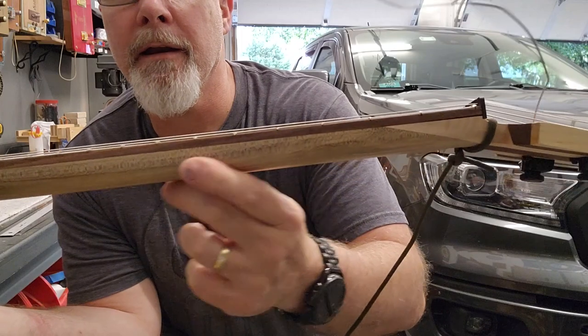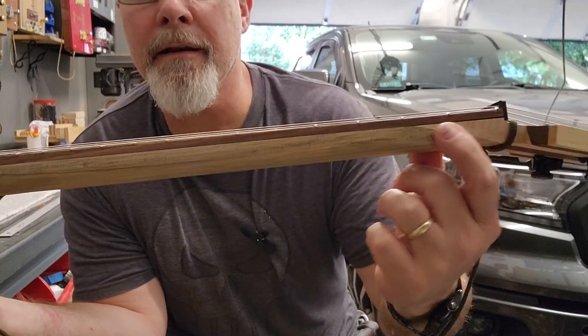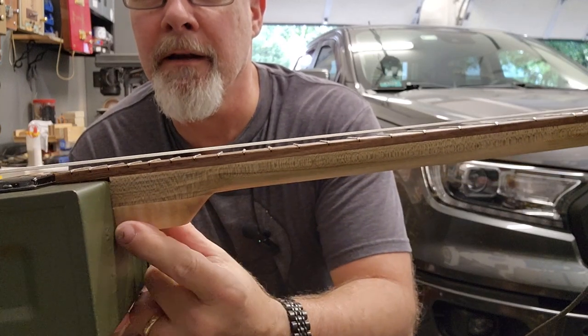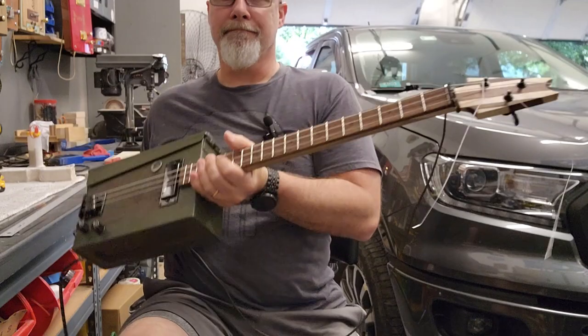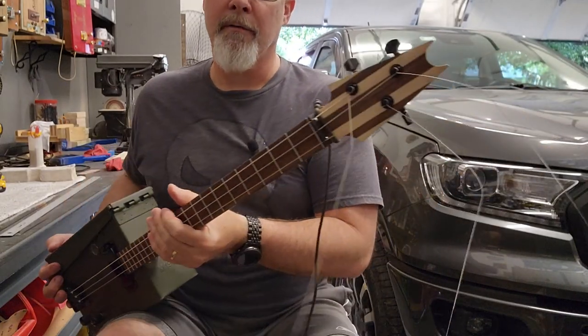This piece of maple right here — these are two different pieces of maple. This one's white, and this one's got some green in it — that's why I picked it. I think it matches that can. Yeah, look at that. Action's really good on this thing. Still getting it tuned up, but she's good to go. Came out real nice.